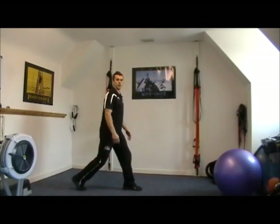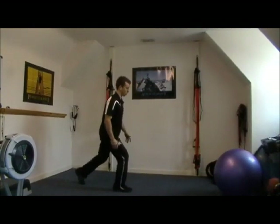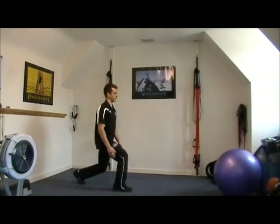It's a relatively small movement. Then we change sides and work the other side — you're working the quad on the front leg and the calf on the back leg.